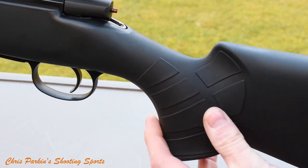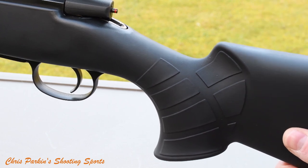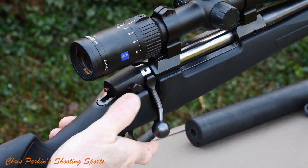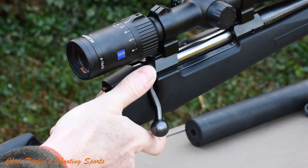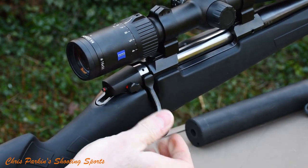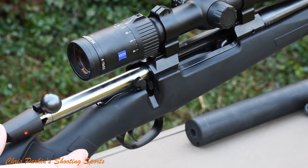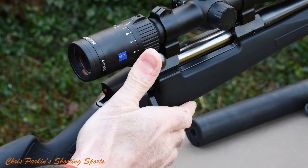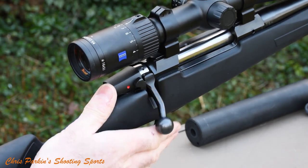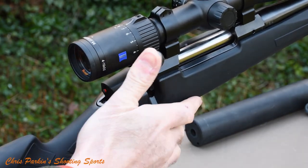The very grippy panels are inlaid into the polymer moulding, which has a soft-touch finish. There's a two-position safety catch — forward for fire, rear for safe. It's a silent operation but doesn't lock the bolt handle. The bolt handle is a 90-degree lift, and this is a long-action rifle proportioned for a .30-06 cartridge — slightly longer than required for either the Creedmoor or .308 — but bolt operation is smooth.